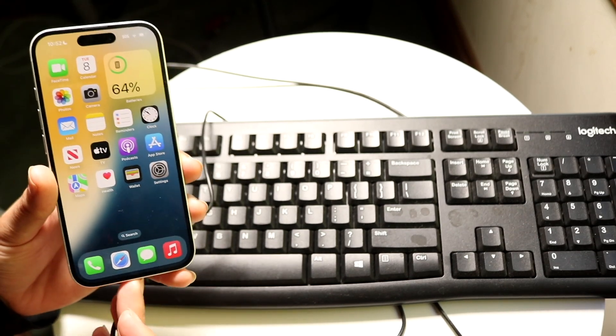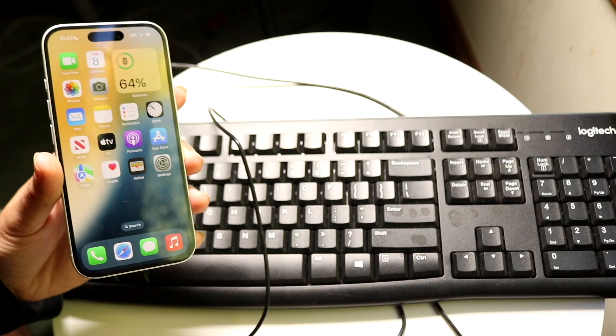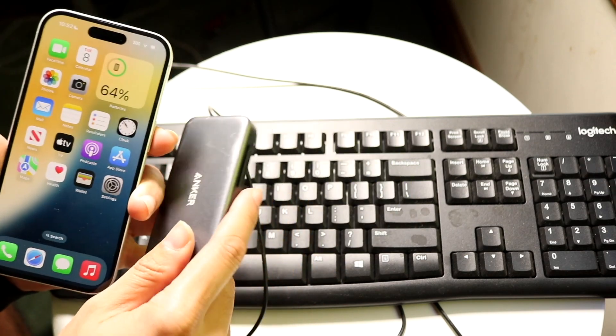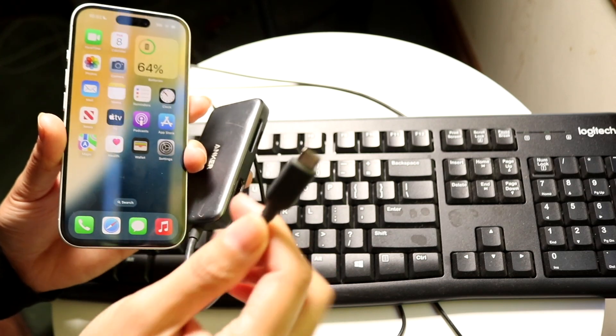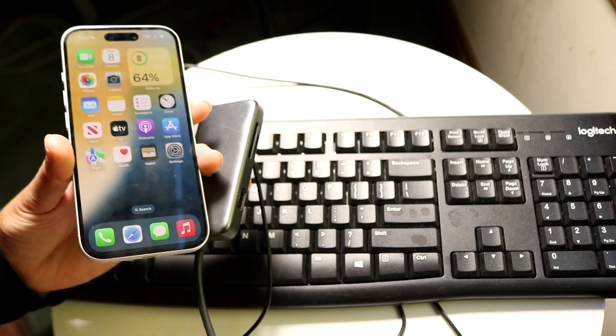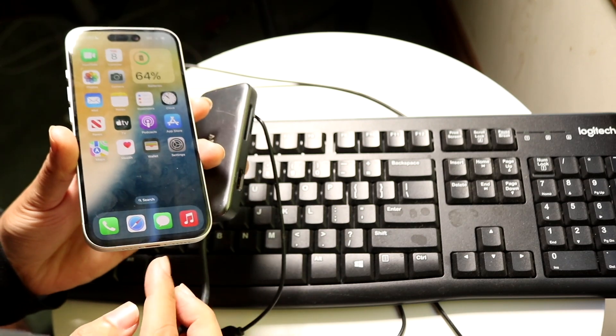If you don't have a USB Type-C iPhone or a matching keyboard, the only other option you have is to get some sort of dongle. These dongles come in all shapes and sizes, and all you're going to want to do is buy a dongle that's supported on your iPhone. If you have an iPhone 15 or 16, you can get a USB Type-C dongle. If you have an iPhone 14 or below, then you're going to need to get a Lightning port dongle.